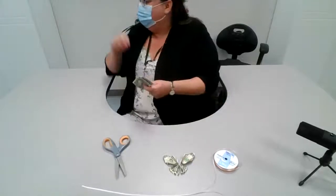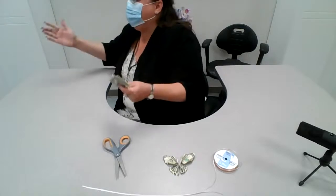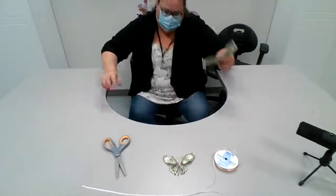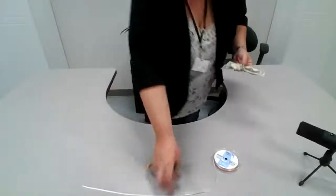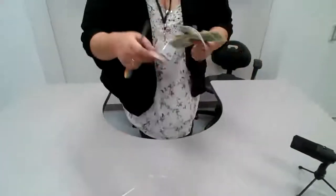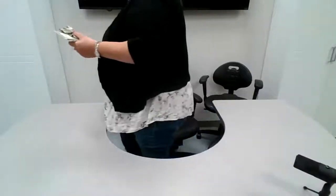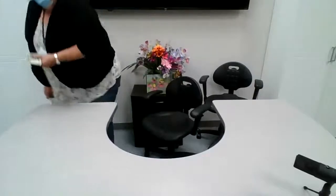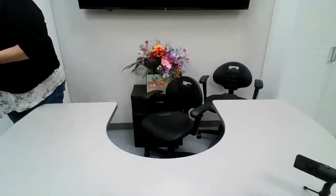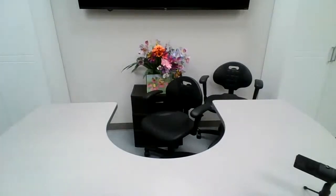Did you get it? Yeah! I love it, I got it! Awesome. My first butterfly! I'm happy to join you again for some fun. You guys are awesome, you guys are doing a great job. Thank you.